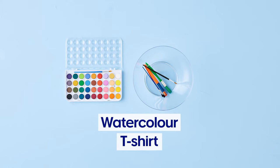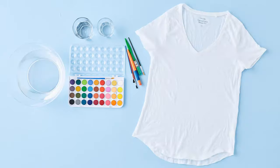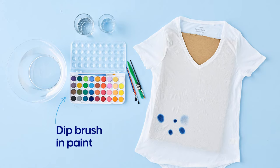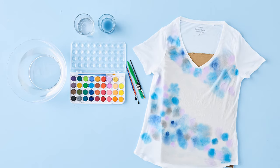Watercolour t-shirts are another clever riff on the tie-dye theme. All you need is paint, brushes, water and of course a t-shirt. You want to start with a damp t-shirt and insert cardboard to prevent the colour bleeding. Dip the paintbrush into a glass of water and then into the watercolour paint and go ahead, pretend you're Monet. The heavier you press, the wider the circle will become. This dreamy design is perfect for working freehand.